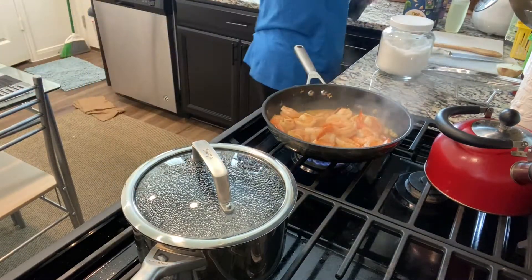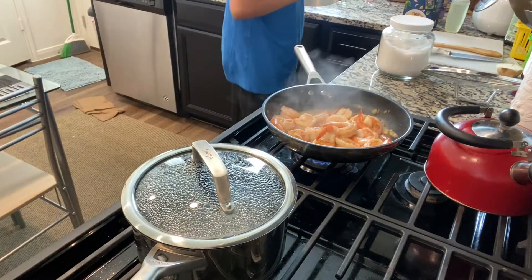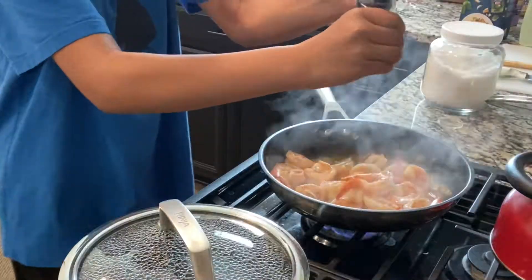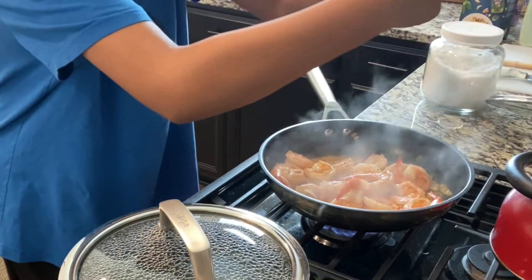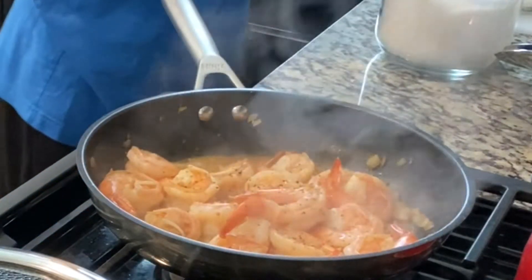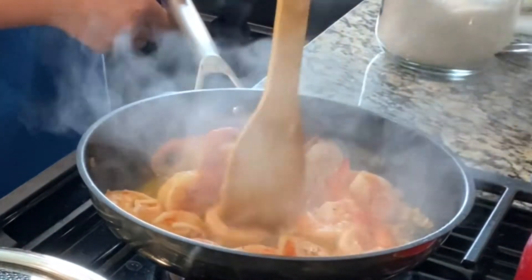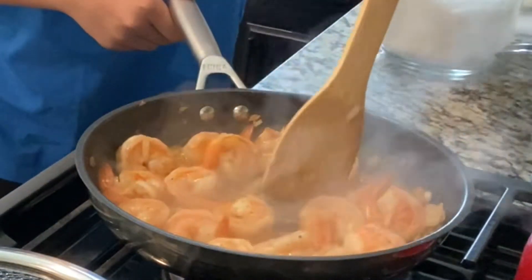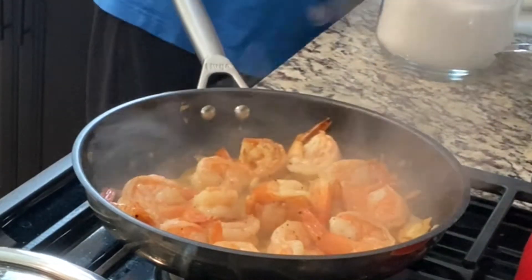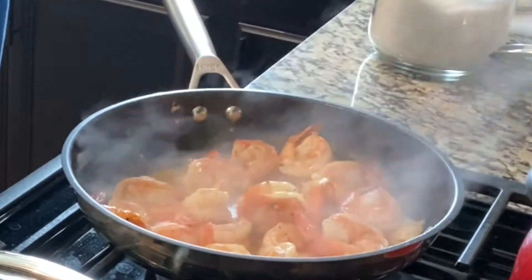I can't get it open. Okay, we'll open this one. There we go. We'll just sauté a little more. Next we're going to add the garlic powder — the most important. Just a little bit because it's a little overpowering.